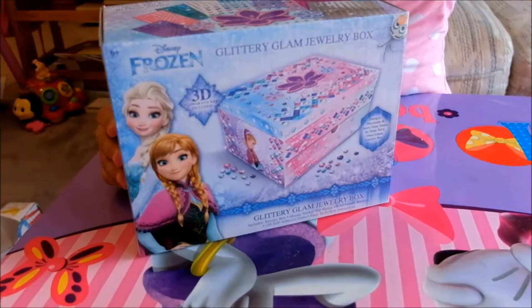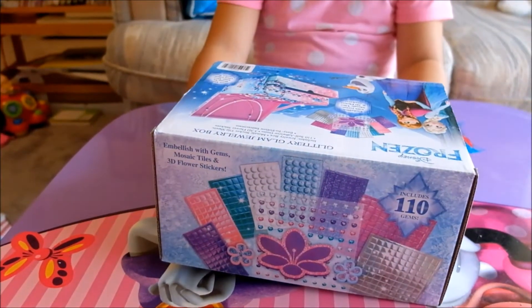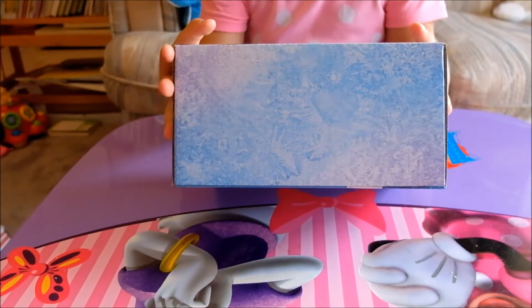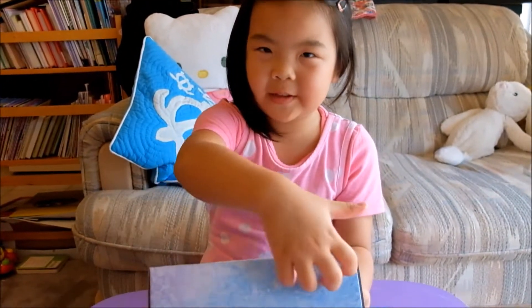This is what the front looks like, and the back, and the top. The bottom just has nothing — just a random piece of Frozen stuff on the bottom.